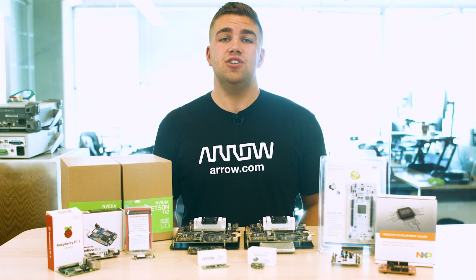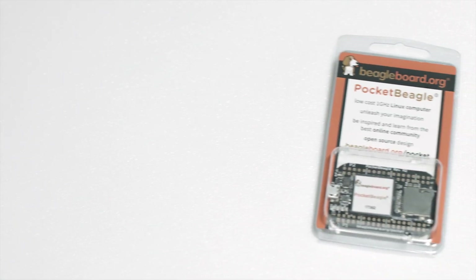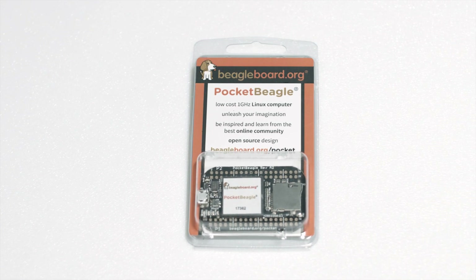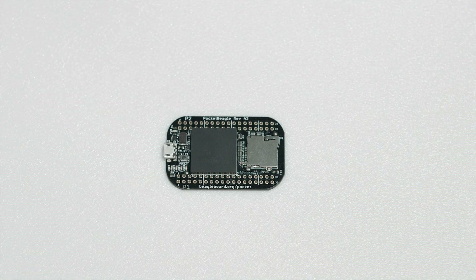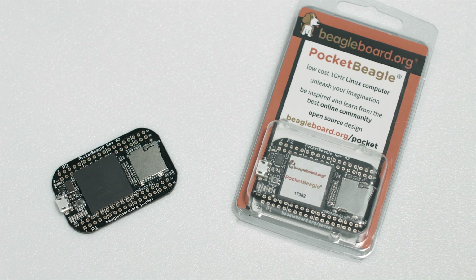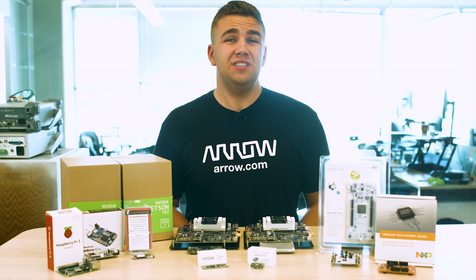Pocket Beagle is BeagleBoard.org's newest and smallest single board computer to date. Standing at 33x55mm, this development tool is meant to be programmed entirely through a web browser. Much smaller than its big brother, the BeagleBone Black, this tiny, key fob-sized computer still packs nearly all the same features on a much smaller footprint. Whether you are using Pocket Beagle in a CubeSat,